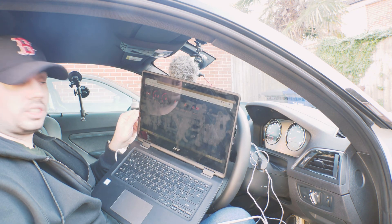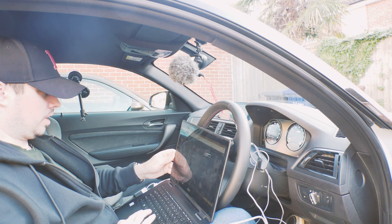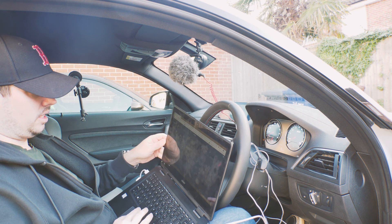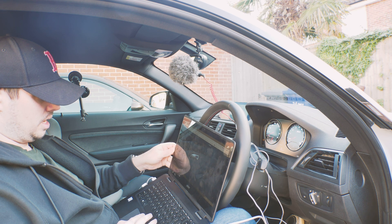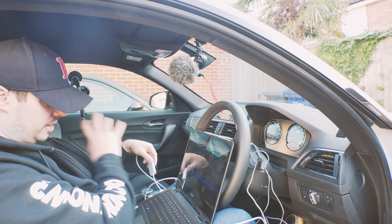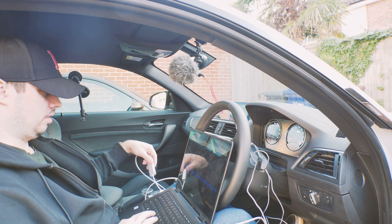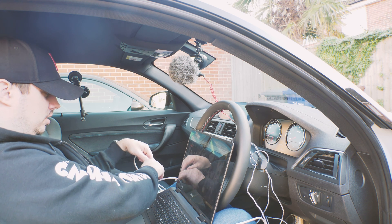You have a dashboard here that logs whatever you want it to log — you can set that. You click on 'Data Logs' and that's all the stuff that you've saved. The good thing about the Anker is it's got these three lights. When all three lights are on it means there is a connection between the PC, your cable, and whatever you've plugged it into. But all the lights are on and it's still saying I'm disconnected.